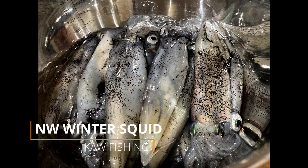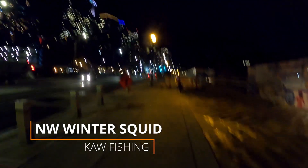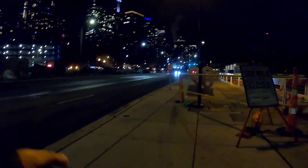Hey everyone, welcome back to another episode of Caught Fishing. We're on the same block again — I'm heading to the Seattle pier to try for some winter squid.